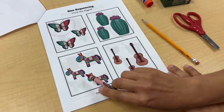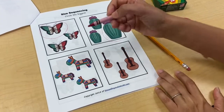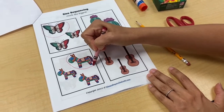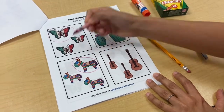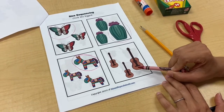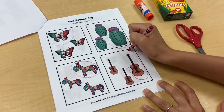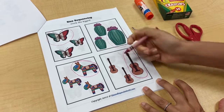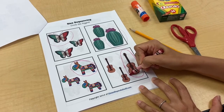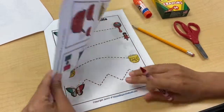Look at this one — it looks kind of like a donkey. It could be maybe a pinata. Sometimes friends have pinatas at birthday parties. I know this is the smallest, this is the medium size, so I'm going to circle the biggest — the one that takes up the most space. And then next I have a guitar. The biggest one would be this one. You might play music on your own instruments at home, maybe a guitar. In Mexico they practice a lot of songs on Cinco de Mayo and every other day. So this page we talked about the biggest items.